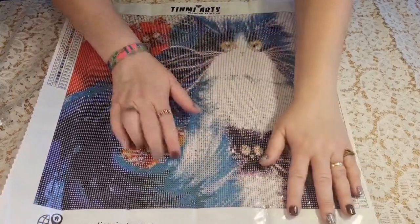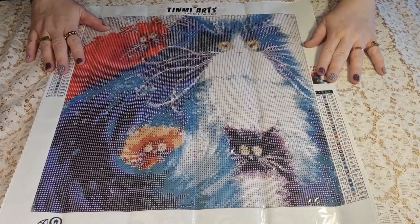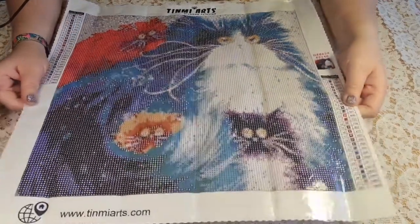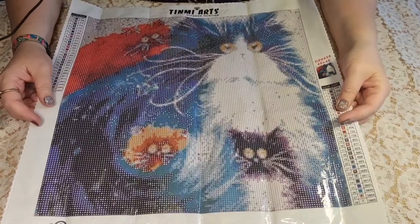Can't wait to start on this one. Thank you for this time and I hope I see you soon. Have a great day, bye bye!